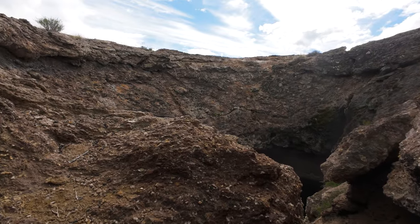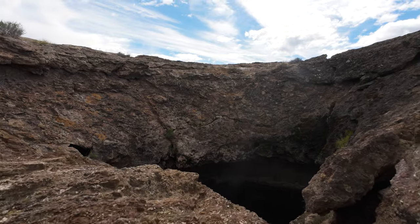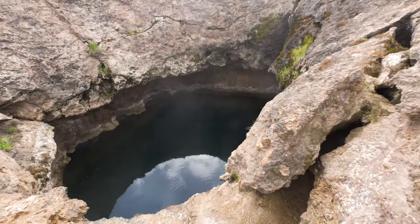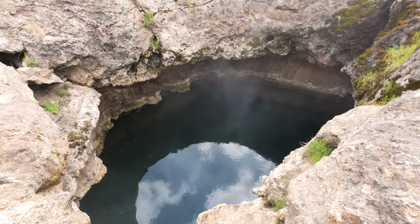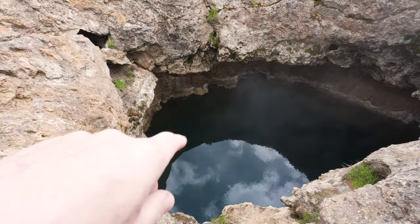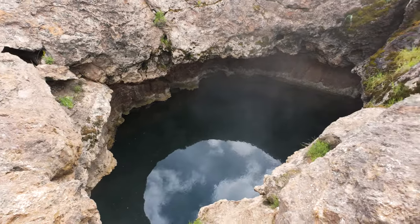Let me make sure I don't scrape my back again — that was painful. There it is. Can't tell how deep it is. You can kind of see some of the wall, but a lot of it is just reflection.